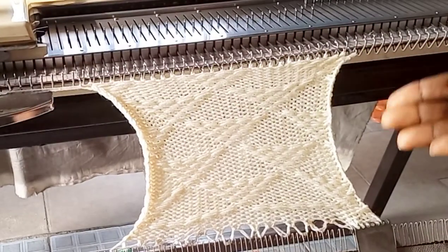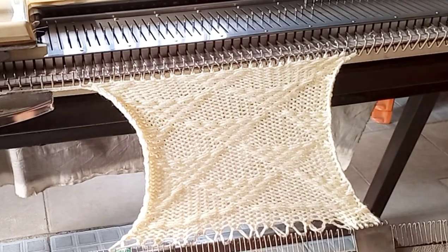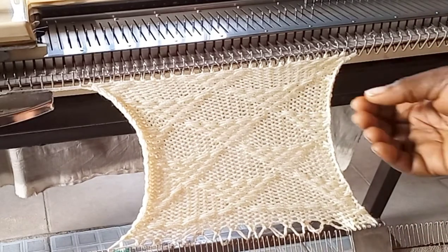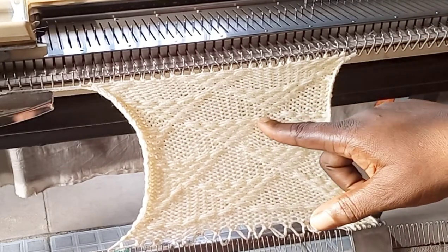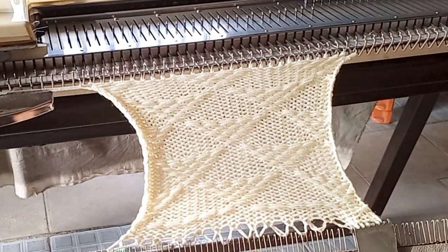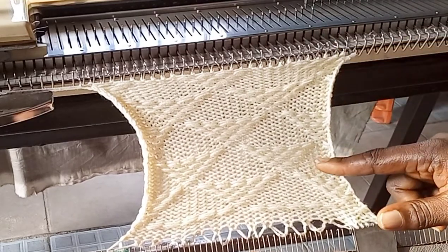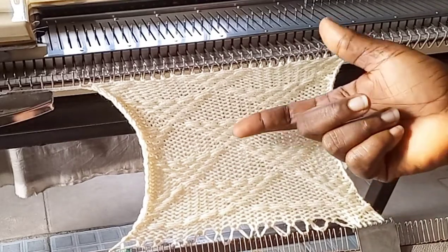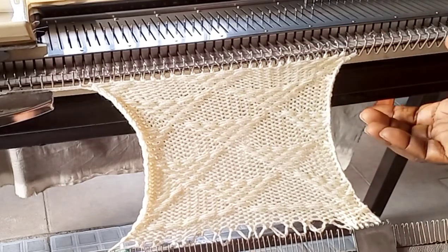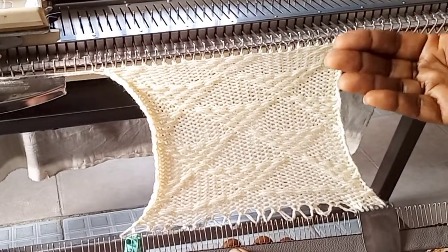After knitting several rows, this is what I got using my punch card for slip pattern — very beautiful! You can see how the loops connect to each other to bring out the pattern we have in our punch card. The wrong side becomes your public side, so you are going to use the side that is at the back as your front side, and it's not going to be stretchy.